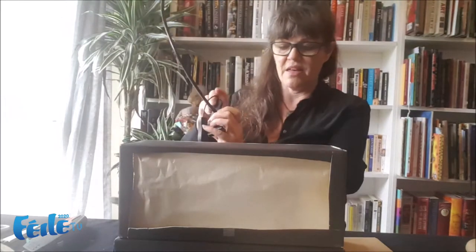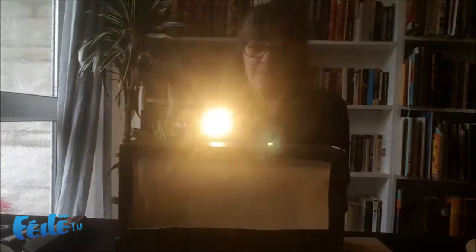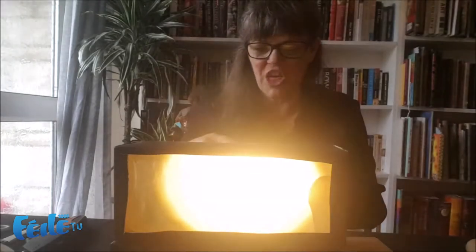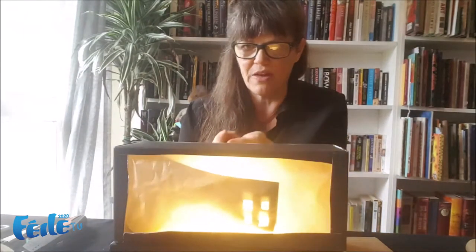Now all you need is some form of light. A torch would work, or a little desk lamp. I've got one here which I'll just show to you - just an ordinary little clip light. That's really good because if you're doing this on the table you can clip onto the table. If you've got a big enough clip you can put it inside your box and make your little shadow puppets. I've cut a little window shape here. Maybe a little bit too bright for this one.